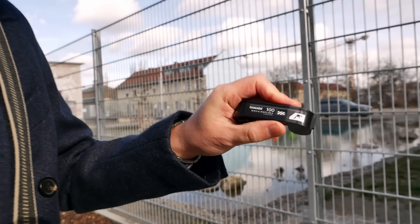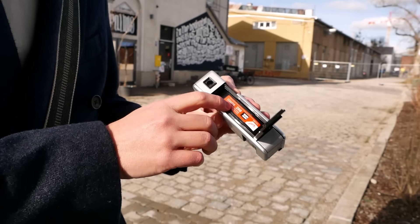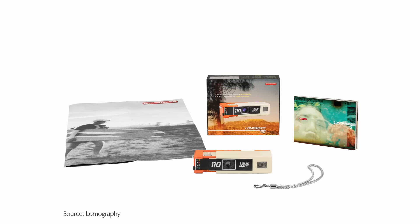Since you have these cartridges that you just take out at the end and send to the lab, this is really convenient. I found it's a pretty interesting entry point for prosumers or enthusiasts who just want to try the 110 format. You can simply get one of these cameras, put in the cartridge, and you're good to go. This also means you could even have a kid shoot the plastic version without worrying about them learning to rewind film or accidentally opening it mid-roll — it's not that damaging if it does happen.